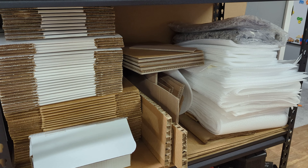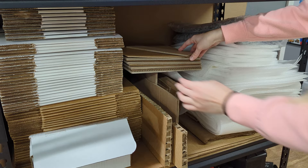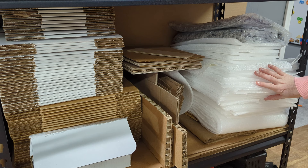And then down here is where I keep extra cardboard from packages I've received in the past. This is the cardboard that I use to make my glass sandwiches. And then all of this foam came in packages of glass that I've ordered, so I definitely keep this for wrapping my glass pieces.